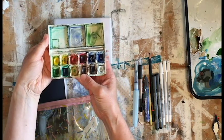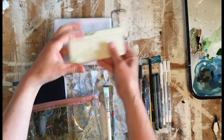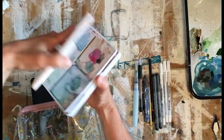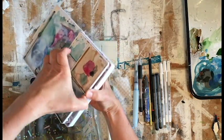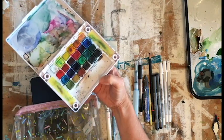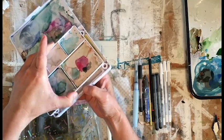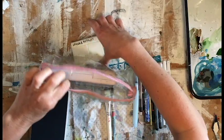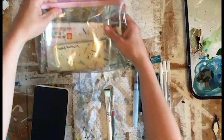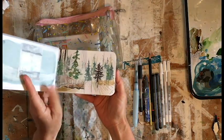I've got two watercolor sets that I like to take. This is my Windsor Newton landscape set and it comes with its own tiny brush. This is my newer Sakura Koi watercolor set, which comes with palettes and has a broader range of colors. So I tuck these two into the bag.